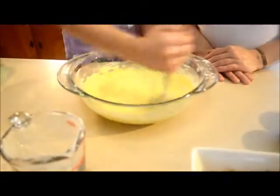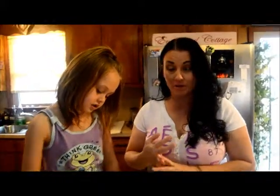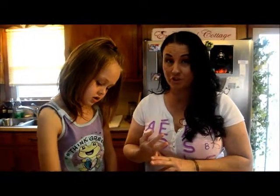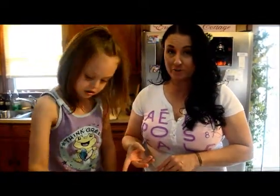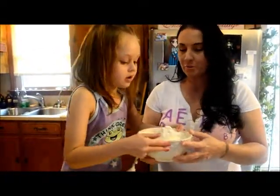Right now Destiny is stirring the batter. To save time, she's already creamed the sugar and the butter — it's one cup of butter and one and a half cups of sugar. We used powdered sugar today because it makes it taste even better.